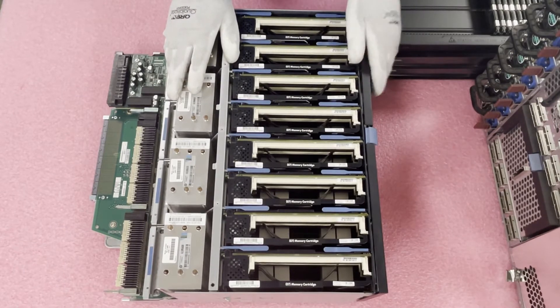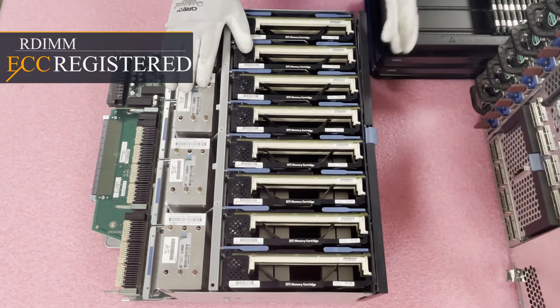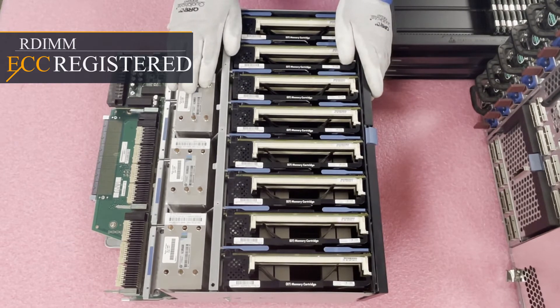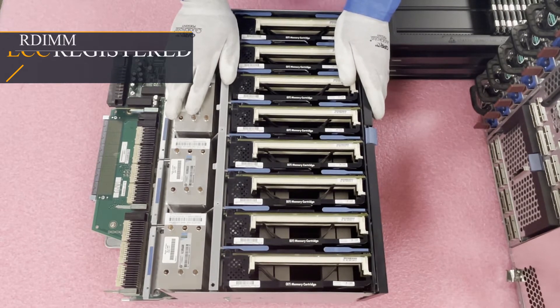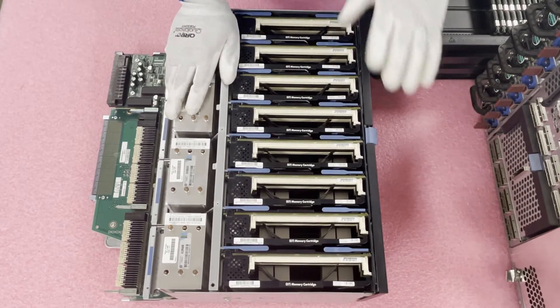One important thing to note: this machine only accepts ECC Registered memory, also known as RDIMMs. It does not accept Load Reduced modules (LRDIMMs) and it does not accept ECC Unbuffered (UDIMMs). It strictly accepts ECC Registered. You cannot use load-reduced memory until the HP 8th generation.